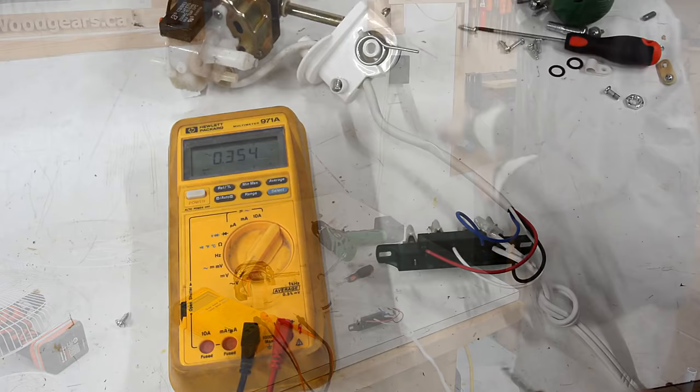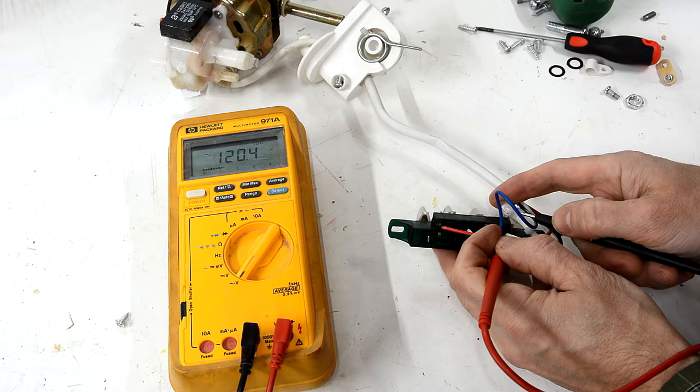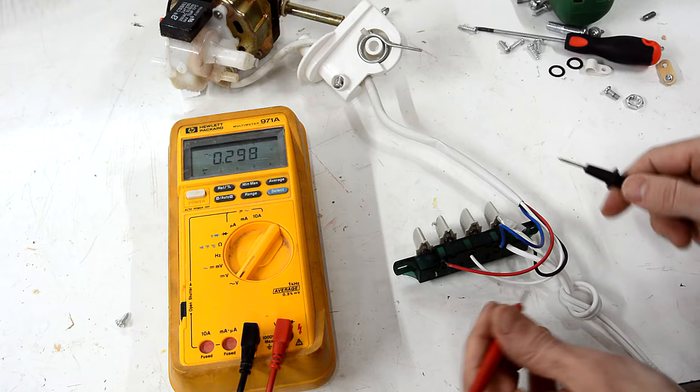Now with it plugged in, let's see how far the volts are actually getting. At the end of the power cord — 120 volts. Let's put it on the third setting, so the red wire here should also have 120 volts on it — and it does. Which means the problem is upstream or downstream from here.